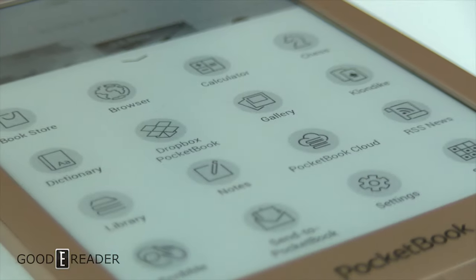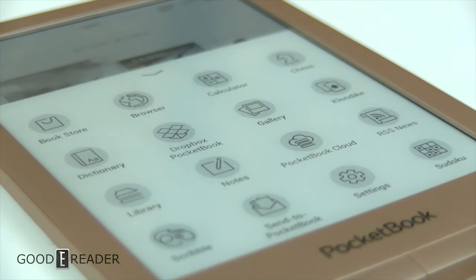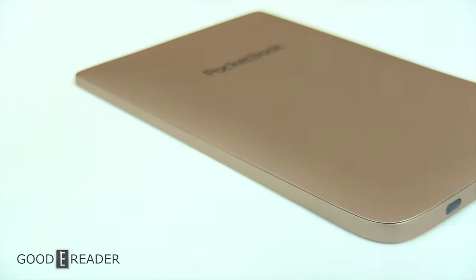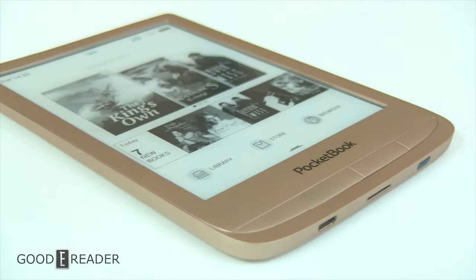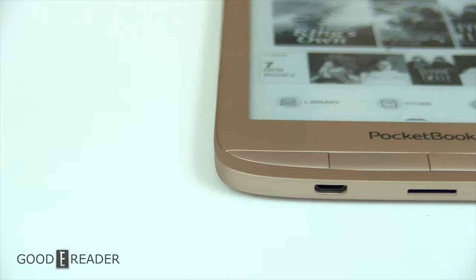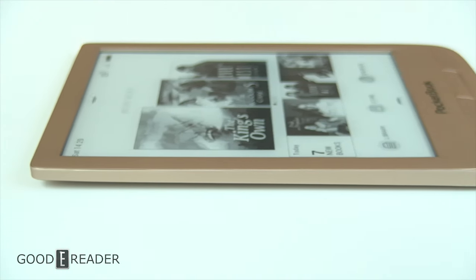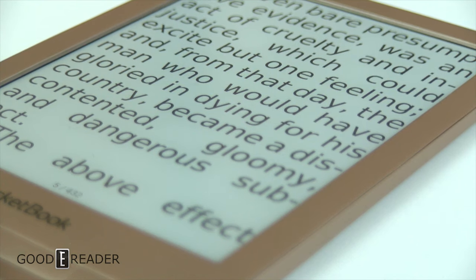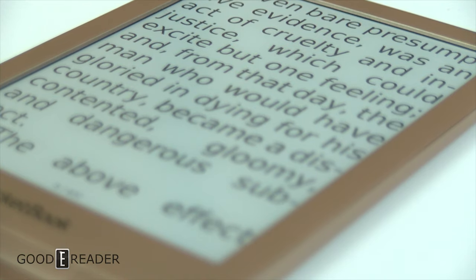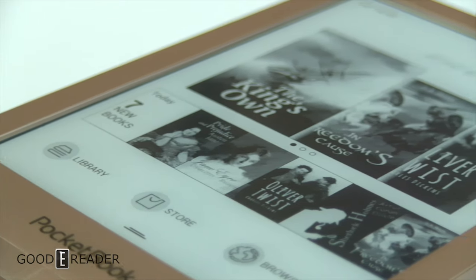The Pocketbook Touch Lux 4 Limited Edition is a very nice package — both physically and as a device. The color scheme, free case, and great price point make it very desirable. Pocketbook also includes a two-year warranty, which gives peace of mind if something goes wrong. If you have comparisons or questions, leave a comment below. This has been Peter for Good e-Reader, reviewing the Pocketbook Touch Lux 4 Limited Premium Edition.